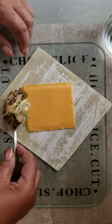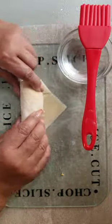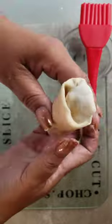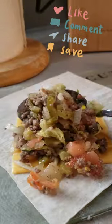Time to assemble. Place the egg roll wrapper in a diamond shape facing you. Lay it down. One slice of cheese, two tablespoons of filling. Roll, tuck the corners, and seal with water. Make approximately 15 rolls.